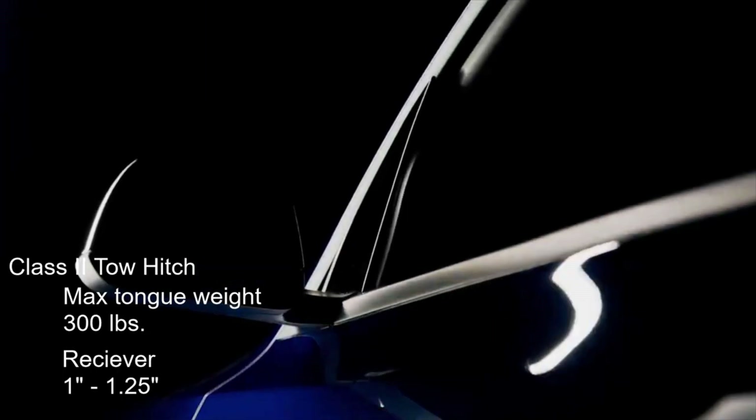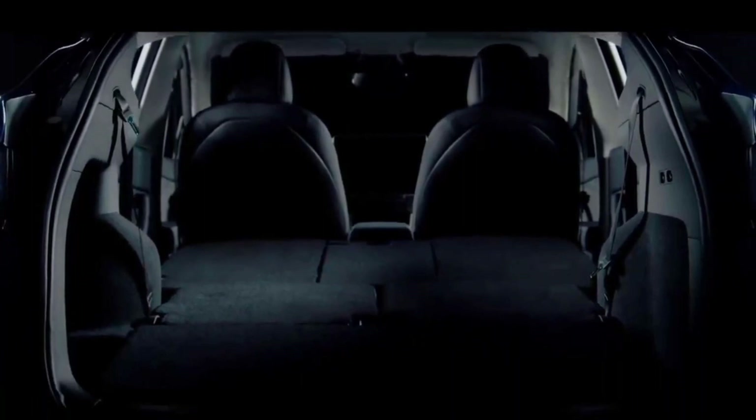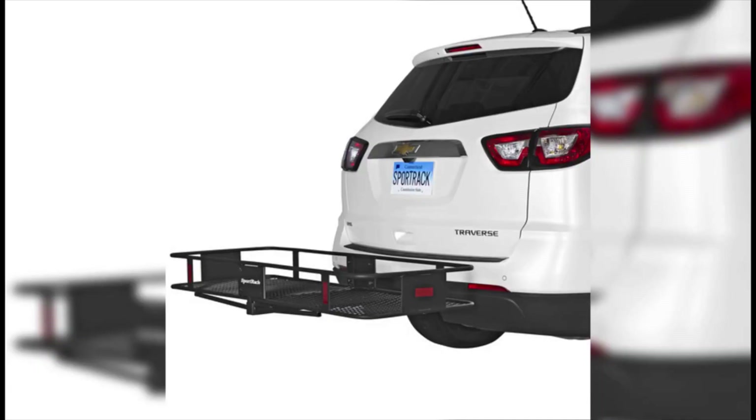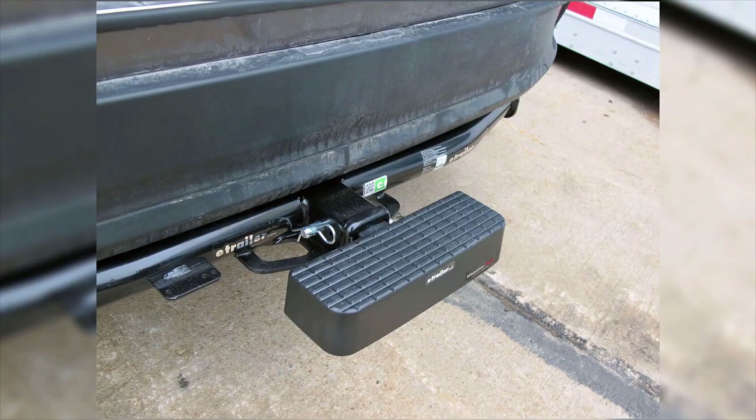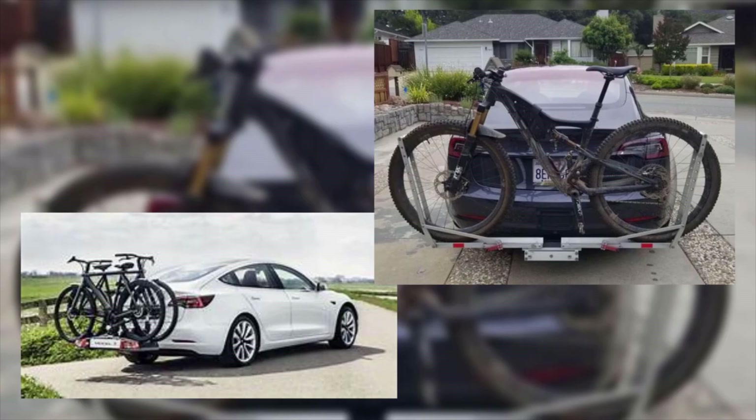3,500 pounds isn't going to break any towing records, but for a small travel trailer, towing a small boat, or just the simple addition of a bike carrier, it should be more than enough to help expand your cargo options. Another option you can put on the tow hitch is a bump guard to help protect your Model Y. Bikes can also be carried on the roof rack, but since the Model Y is a taller vehicle and some people might not like lifting a bike all the way up, the tow hitch should be a better solution.